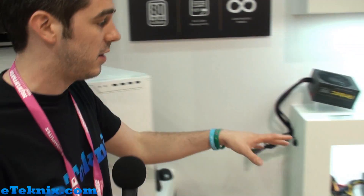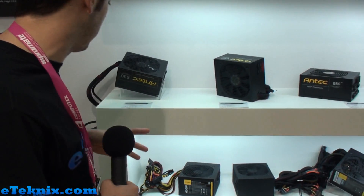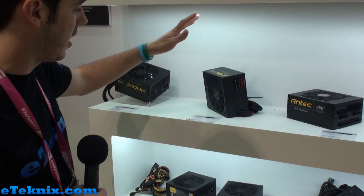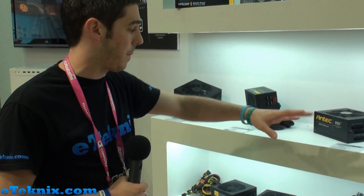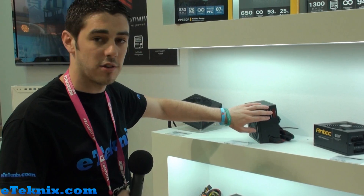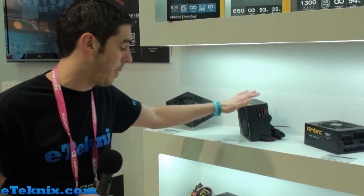Moving back to the power supplies, looking at the other ranges, we have the True Power Gold — a little step down from the High Current Pro Platinum, but you still have a modular design and it's a very, very affordable power supply.